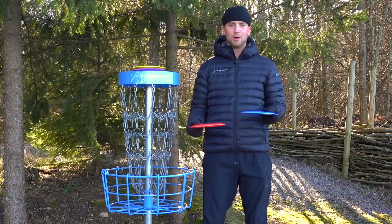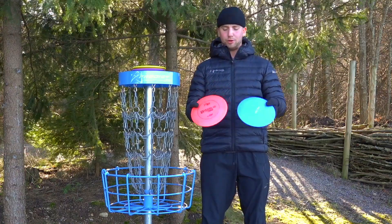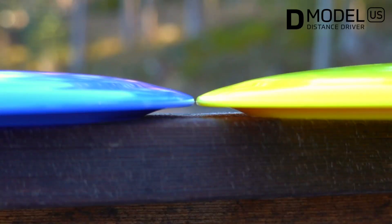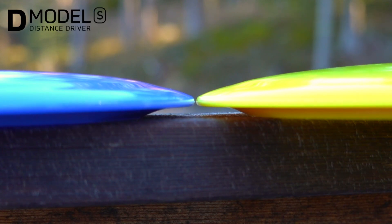The shape of the D-model S and D-model US is pretty similar. You can definitely feel the difference a little bit by the D-model US wing dropping just a little bit more.